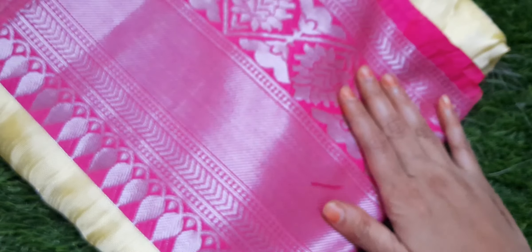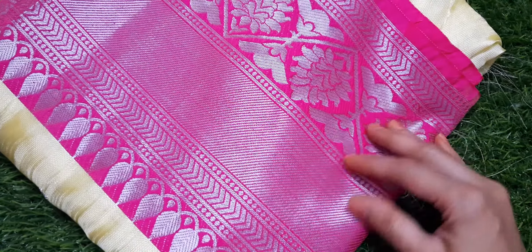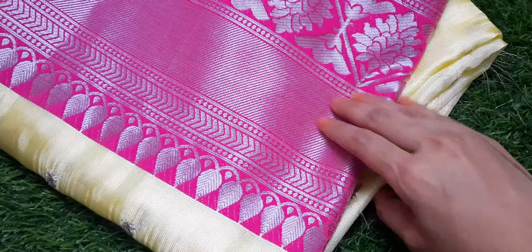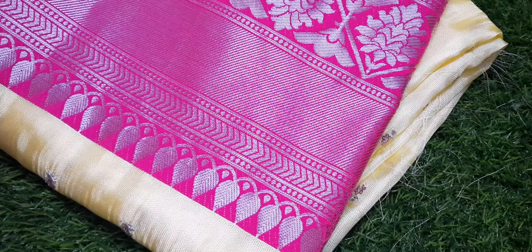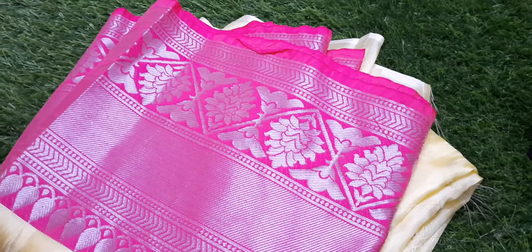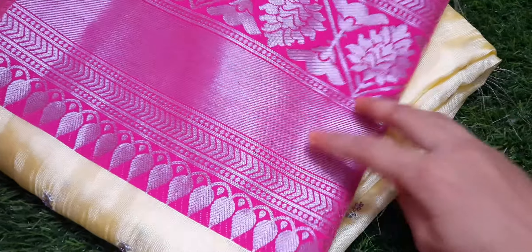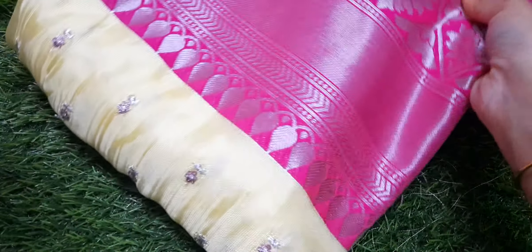The price of this sari is 2500 rupees, with shipping at 100 rupees all over India.